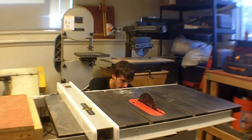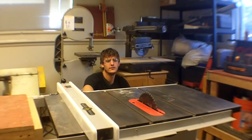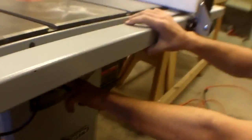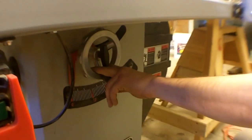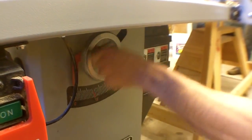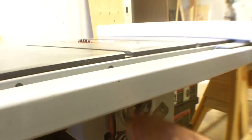There are two hand cranks on this thing — one on the front and one on the side. The one on the front, right down here, is what controls blade height. You turn it clockwise, it brings it up; the other way brings it down.